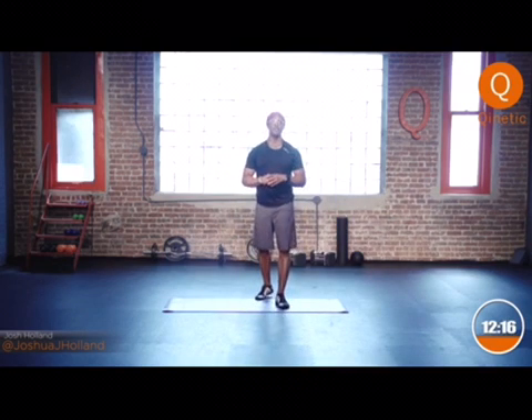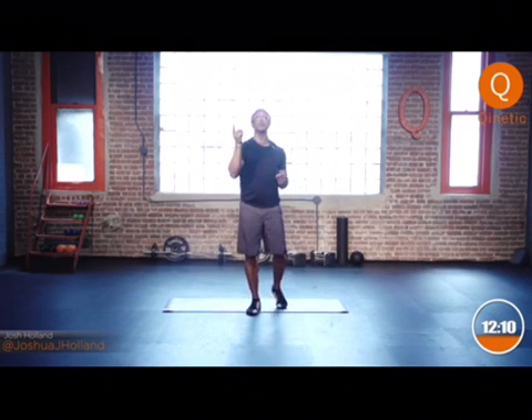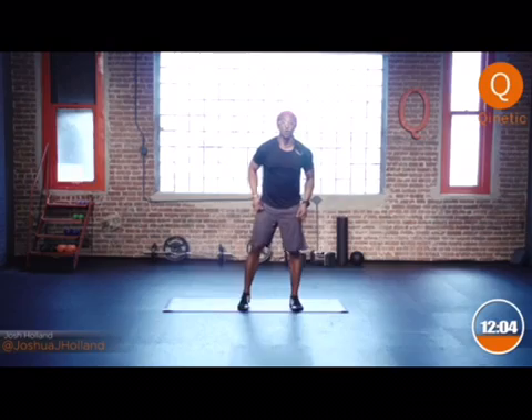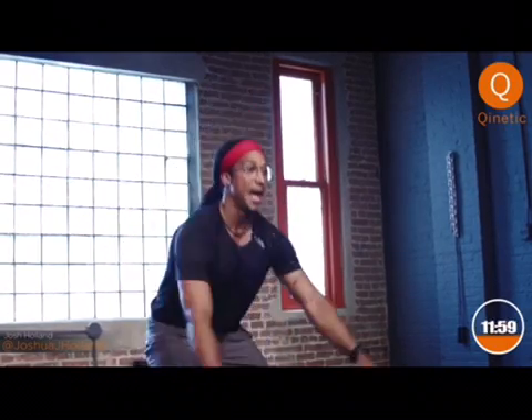We're gonna work our way up to four minutes. This 15-5 is gonna be done for four minutes. Get your stopwatch ready, get your timers ready, let's start at zero. All right, here we go — first things first: squats for four minutes, 15-5, starting now.